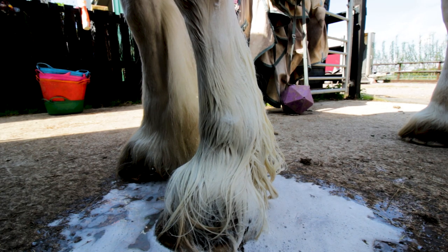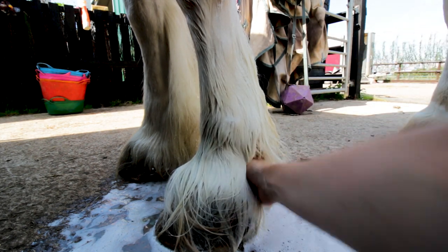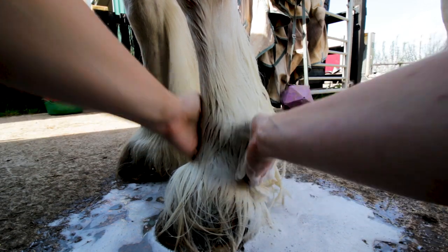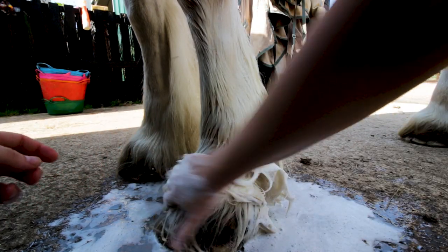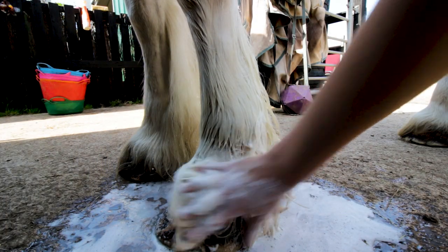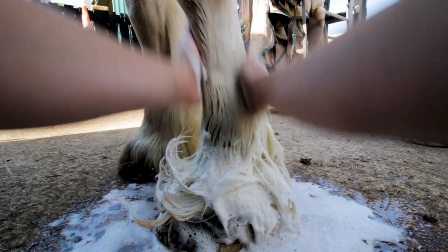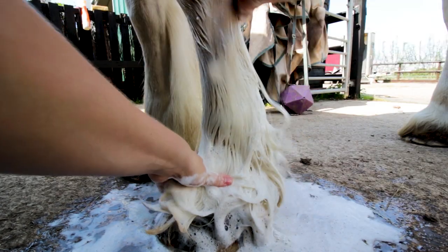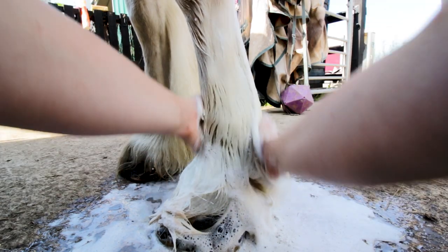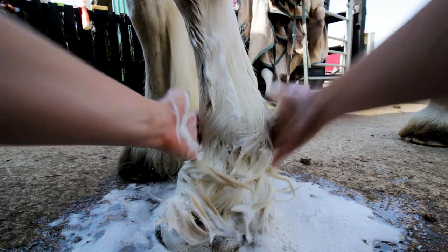I'm going to grab a bit of extra soap and concentrate around the back of the foot, just under the fetlock. This is usually where you get a lot of grease build-up. One of the reasons you'll have sad-looking feathers is because you've got a lot of grease in them. A lot of people, myself included, like to use pig oil on feathers, which is fantastic for keeping them clean — especially in winter, it helps stop mud from sticking — but the downside is that it creates a greasy, dirty build-up right under the fetlock joint.